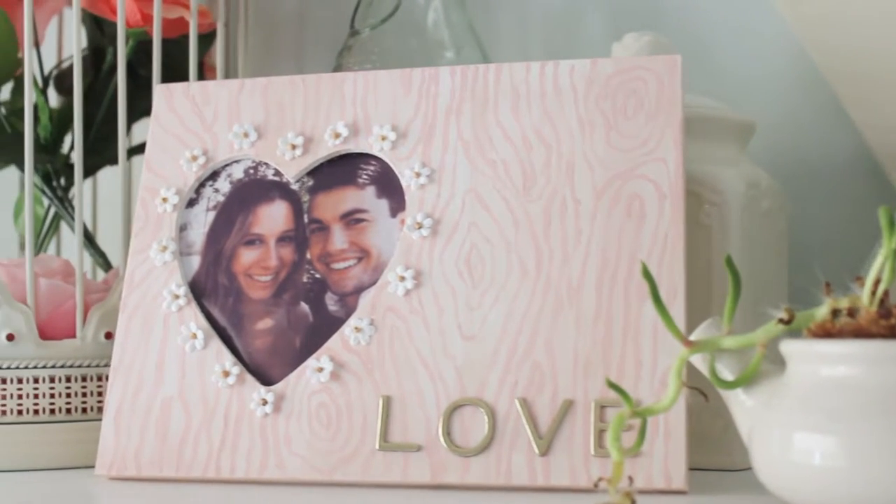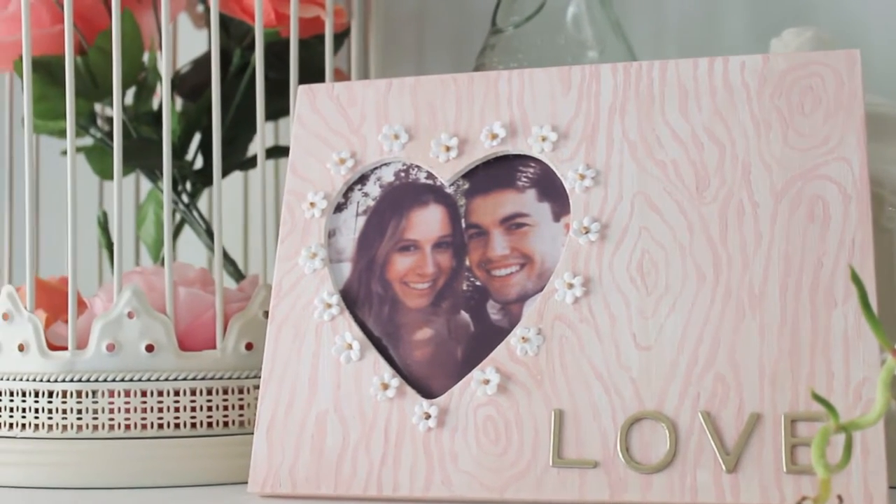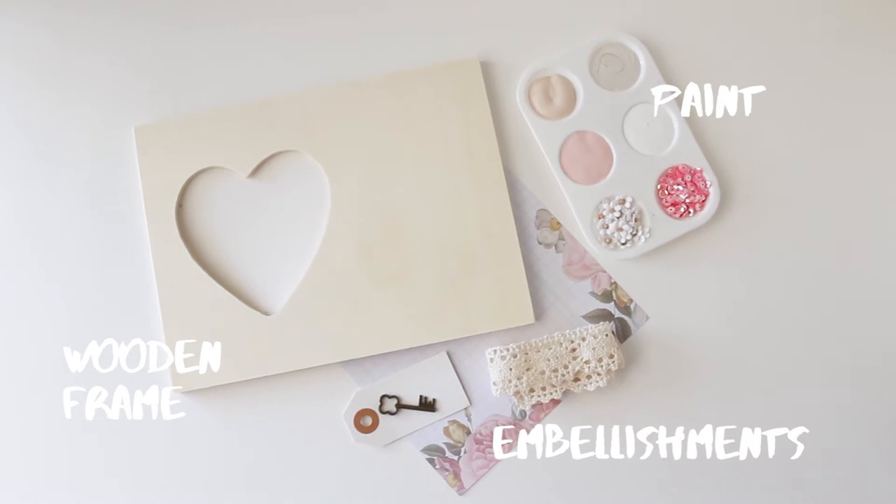Hi friends, it's Jordan. Today I have this Valentine's DIY for you and it turned out super cute, so keep watching if you want to learn how to make it.